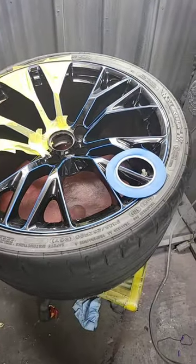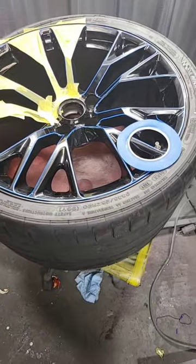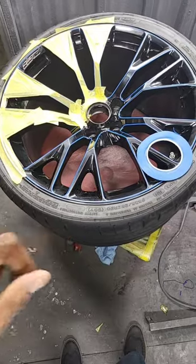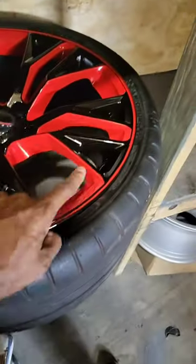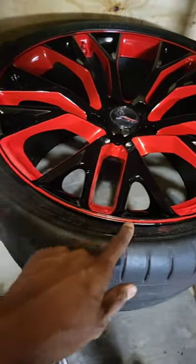We're going to lay a primer, then we'll lay the red, then we'll lay the clear coat and marry it all together. This is one of the wheels painted — the finished product. Look how straight those lines look. It's a really beautiful finish.